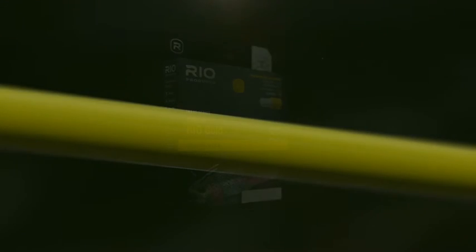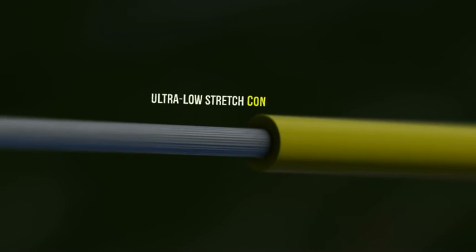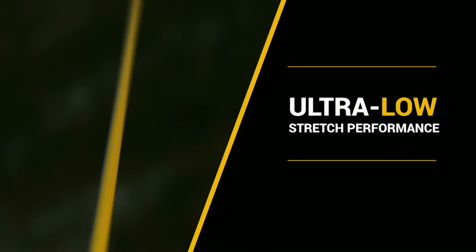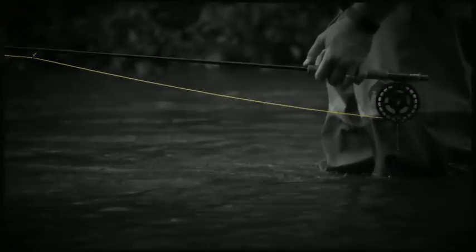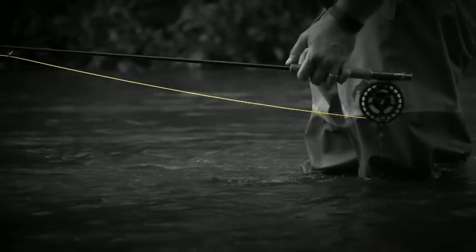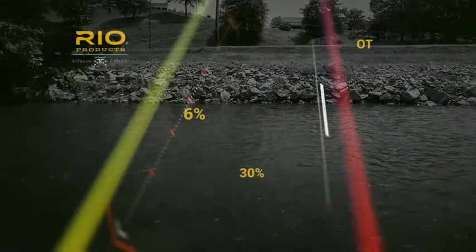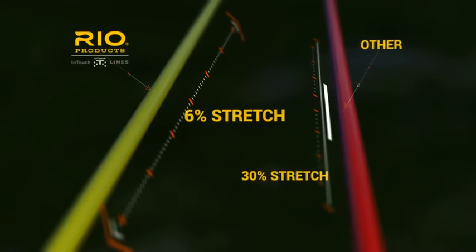Rio's InTouch series of lines with ConnectCore technology opens up new worlds of perception and sensitivity with ultra-low stretch performance. Designed to be utilised with modern fast action rods, low stretch lines translate to explosive casting distance and more intuitive timing, ensuring that less energy is lost during a cast.